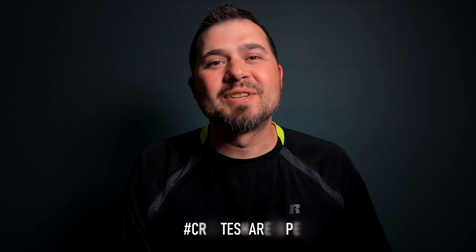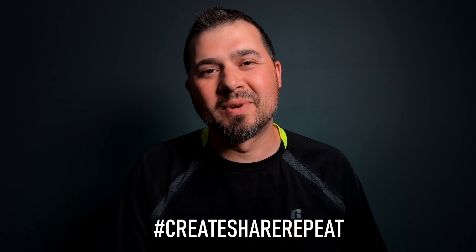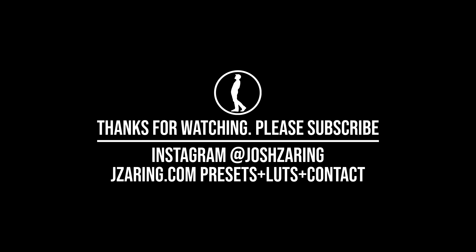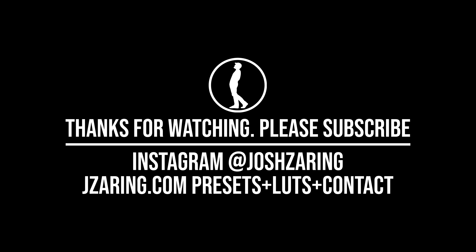Please subscribe and tell your friends. And remember: create, share, repeat, and keep it awesome. I'll see you next time.